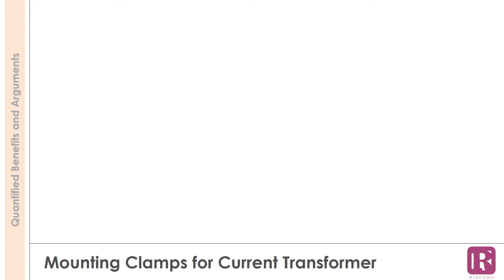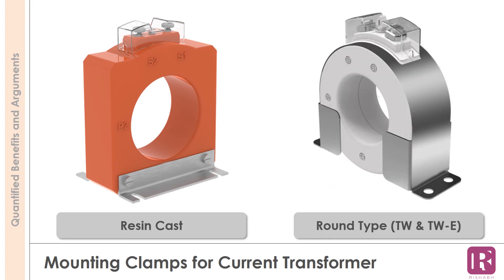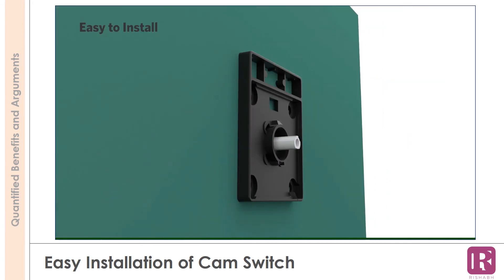For resin cast CTs, mounting plates and hardware are provided. In the case of round type CTs, an aluminium frame is provided. With the hardware provided, installation of a cam switch on the panel is very easy.